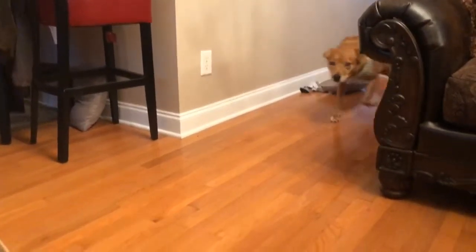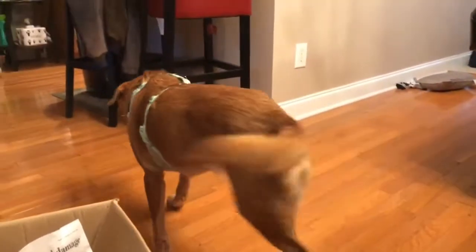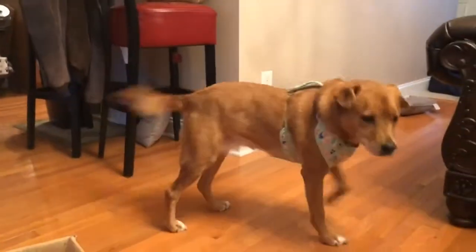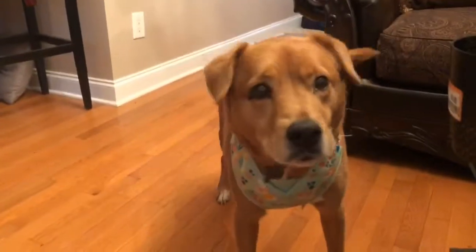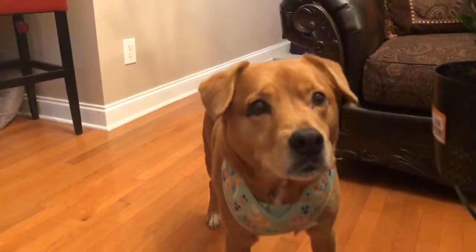Ginger! Hi, Ginger! Hey, back up, back up. Let's let them see. This is Ginger. Look at her. She's wearing her new harness — well, it's not new, but she's letting it stay on her. I just thought y'all, I got to have her in every video. So I just wanted to say hi.